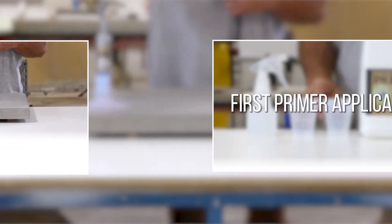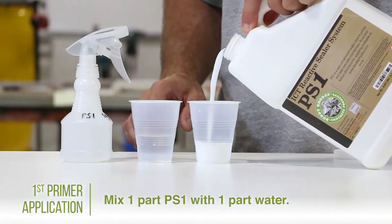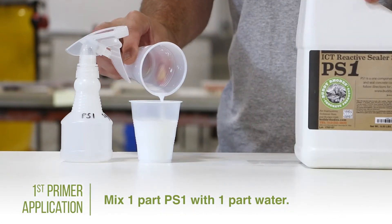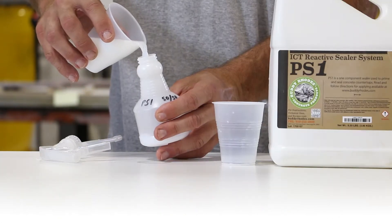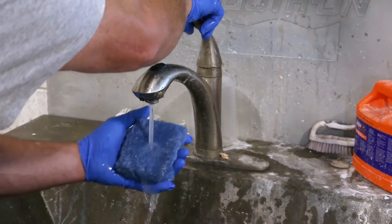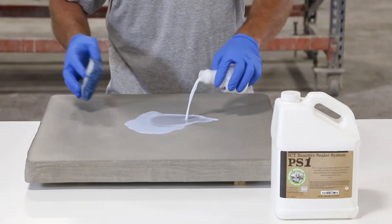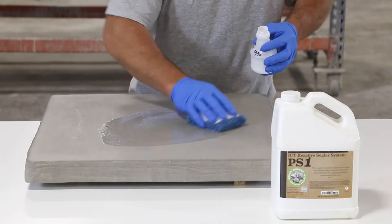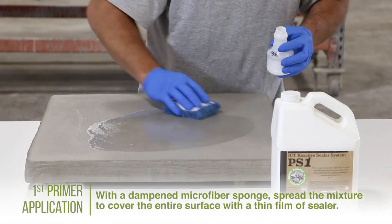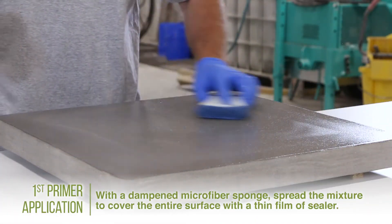Let's move into the first primer application. Begin by preparing a mixture of one part PS1 with one part water. Pouring the 50-50 mix into a spray bottle allows for easier application. Dampen a microfiber sponge with clean water. Pour some of the 50-50 PS1 water mixture onto the surface of the concrete piece. Using the damp microfiber sponge, spread the mixture across the entire surface until it is fully covered with a clear film of sealer.